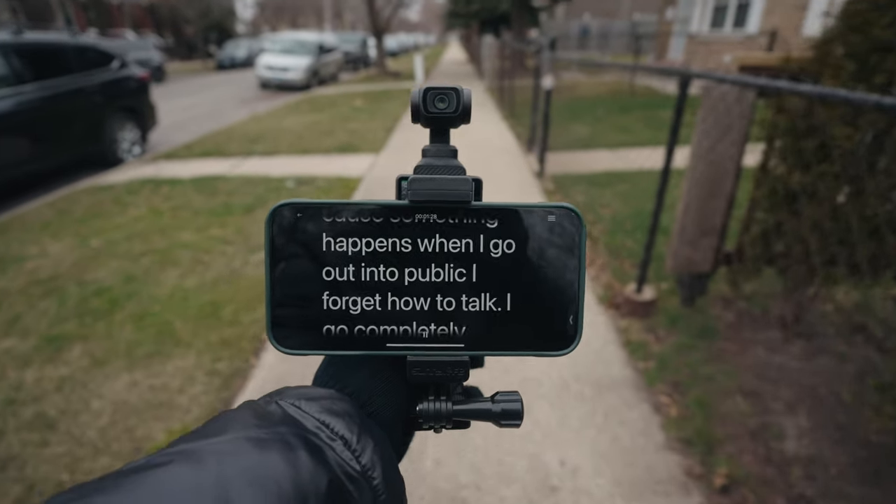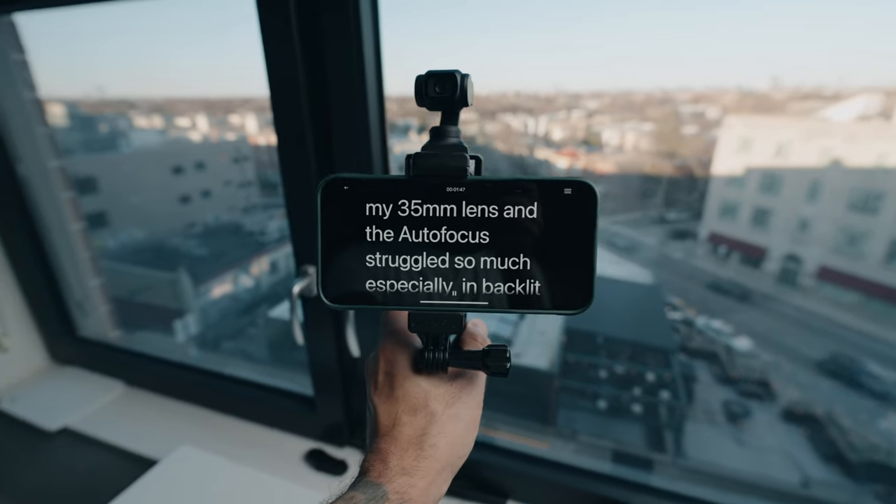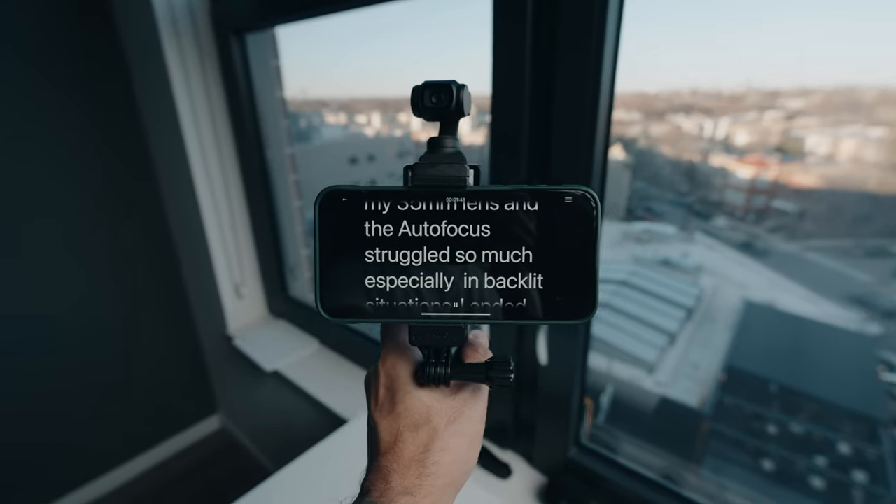I shoot most of my talking head videos indoors because something happens when I go out in public — I forget how to talk, I go completely scatterbrained. This is why I don't vlog, but I found a solution to all that and I'm using it right now, which is why I'm actually able to sound coherent.